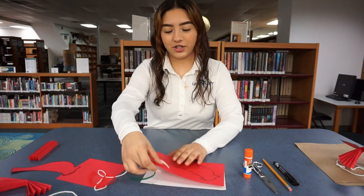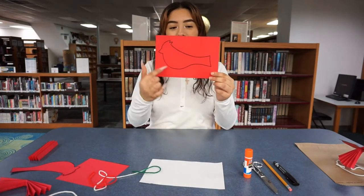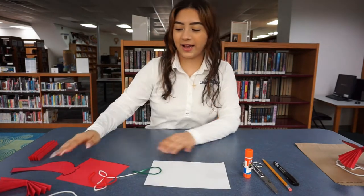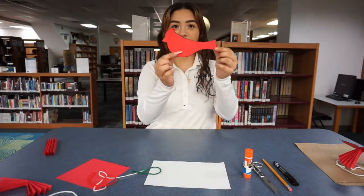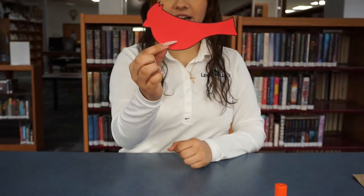The first thing you're going to want to do is get your template and you're going to cut it out. I have mine cut right here — this is how it's going to look after you cut it out.